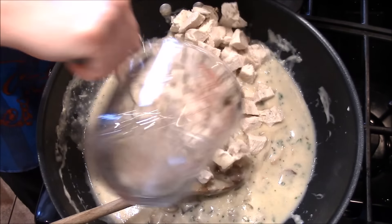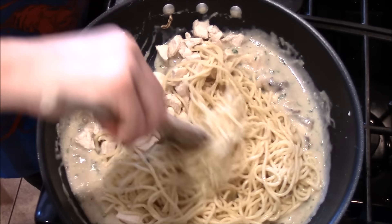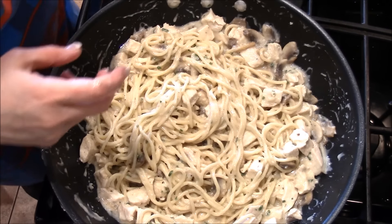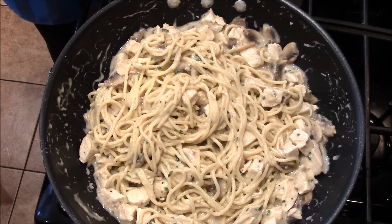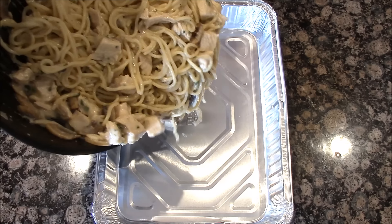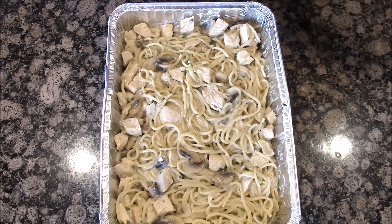Got my chicken, got my pasta. I'm going to incorporate this as best as I can — I might need tongs. At this point, you will put it in the oven: a 350-degree oven for about 30 minutes. But we are not at that point yet; we are going to put this in our freezable casserole pans. Chicken Tetrazzini is done.